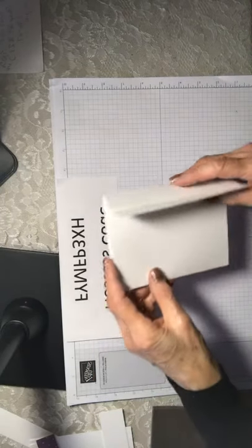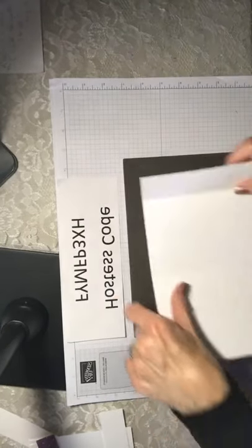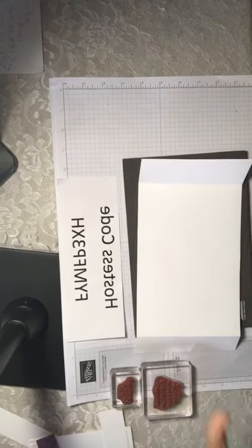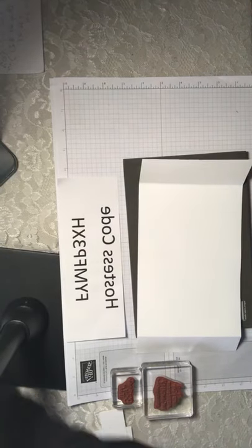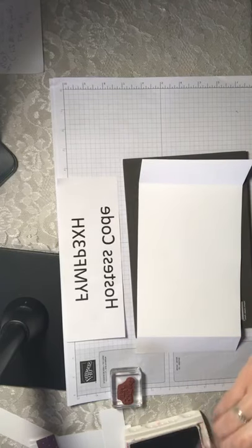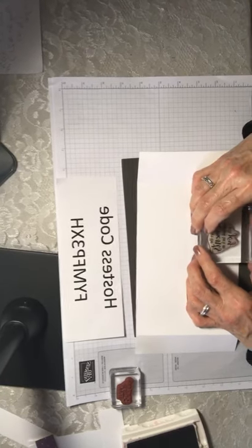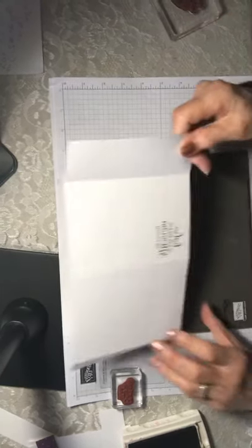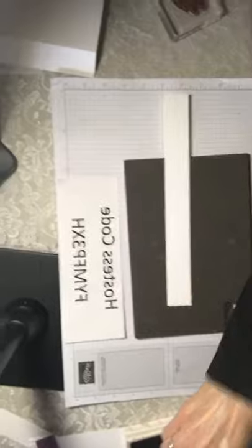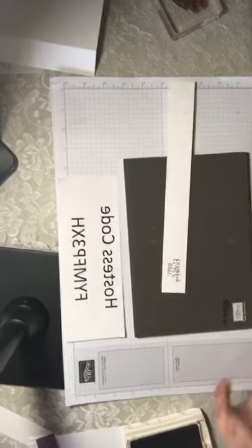The next thing we're going to do is stamp. I'm going to use our stamping mat and grab the Painted Poppies stamps. I'll use Blackberry Bliss ink and stamp the outside of the card with the saying 'These are the moments we will look back at with joy.' Then I'm going to stamp Happy Birthday — I'm making mine a birthday card, but it could be a Mother's Day card or any kind of celebration.